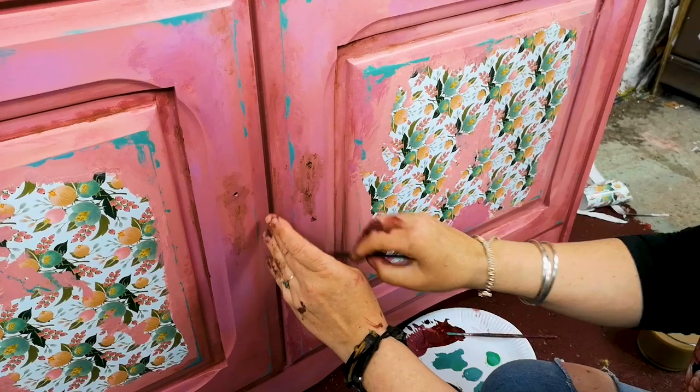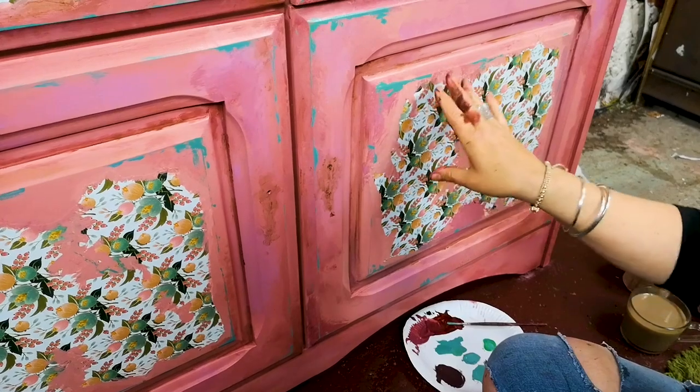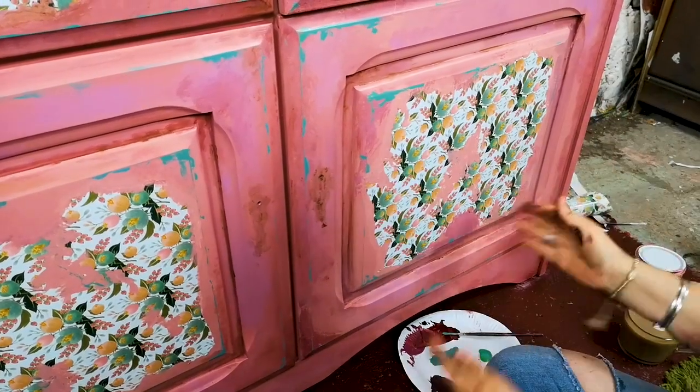I'm going to get the top part now. The top part is pretty much the same — ripped paper and then we're going to blend it in. I'll do a couple of steps and show you the last one so you're not watching the whole process repeated again.